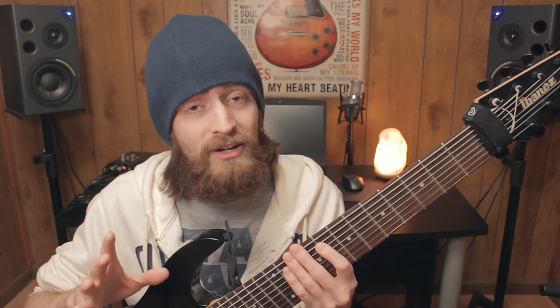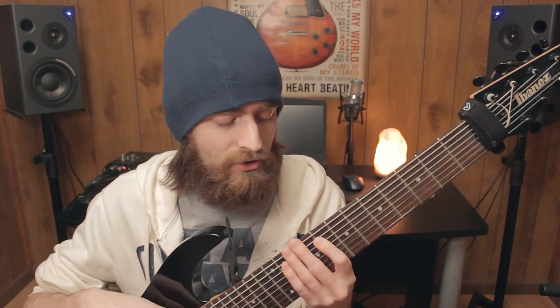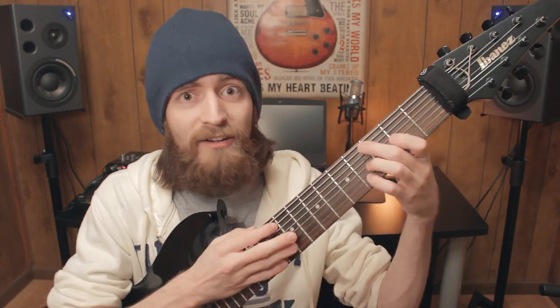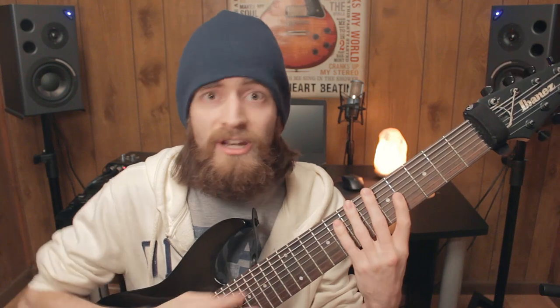There are a lot of players — such as Animals as Leaders — that will use clean tones. And then you've got Rob Scallon, who does a lot of tapping and plays all these other intricate notes and stuff.